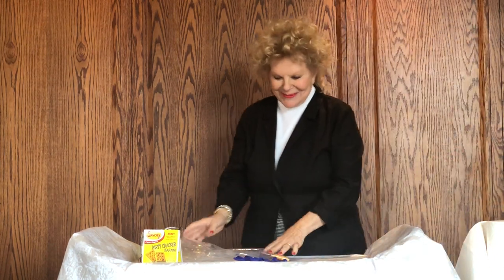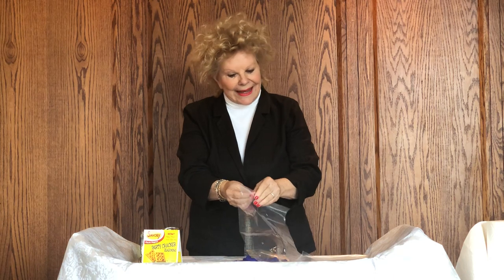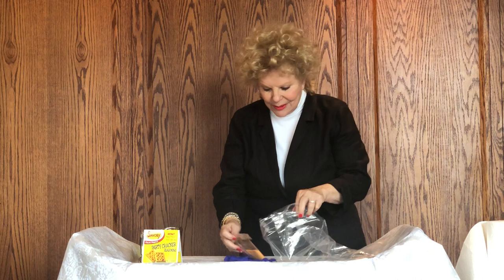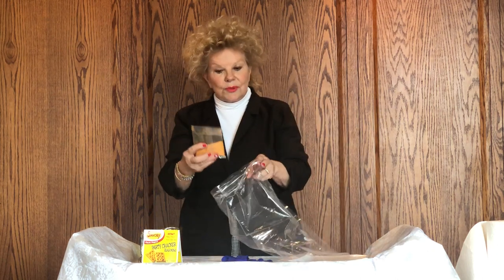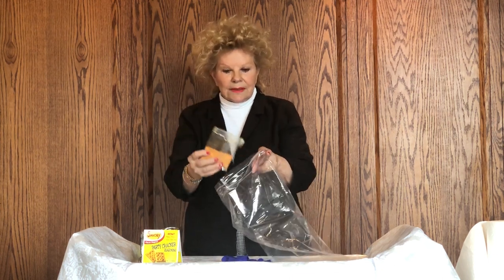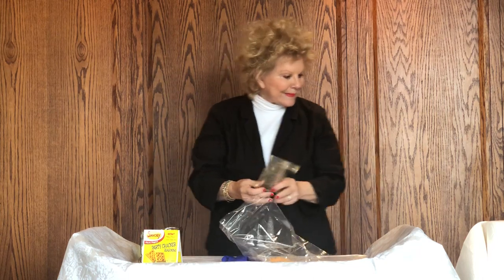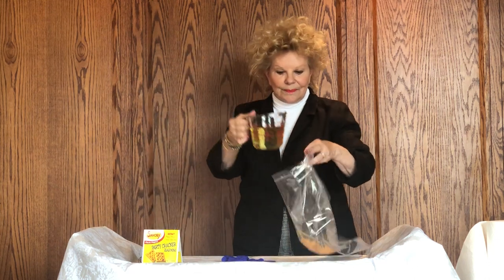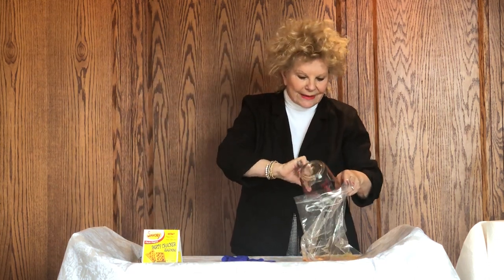I've already opened the seasoning. This looks really funny, but this is the way you do it — you're going to put the seasoning in. Be really careful when you pour it in that it does not get airborne with the seasonings, because at the very minimum it will make you sneeze. Empty all of that in.